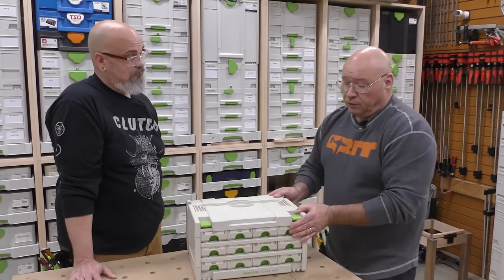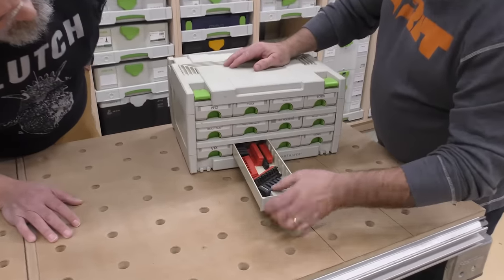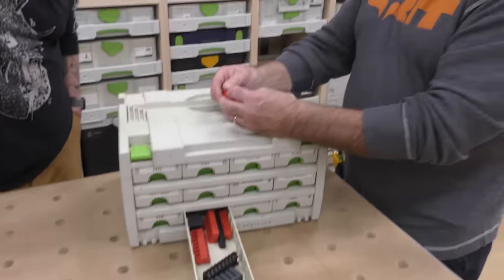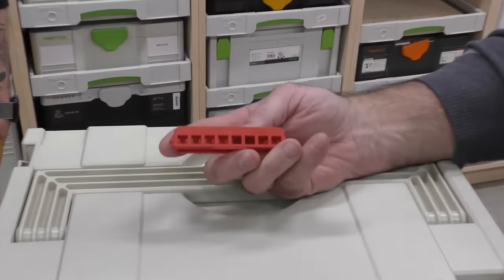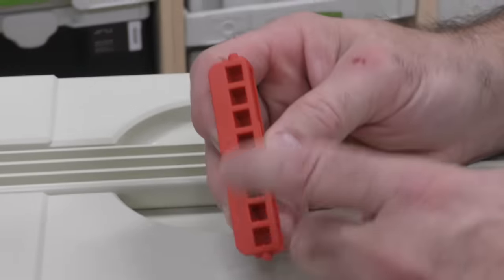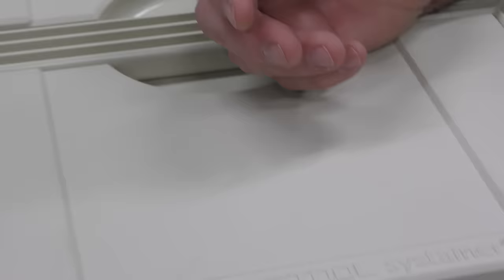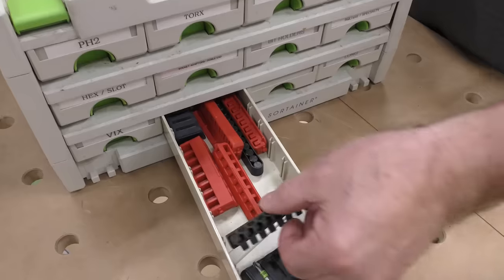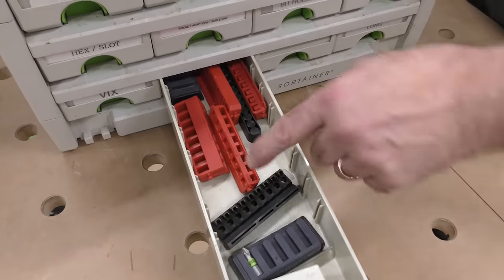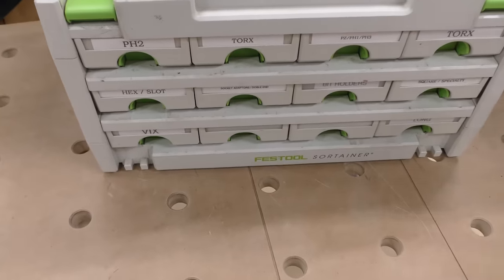The other important thing I want to show you is I have a bunch of these sortainers I've collected or bought over time. When I'm going out to do an installation or do something upstairs, I remember — oh yeah, those were Torx — and I'll put a variety of those in there. That goes into my toolbox that I'm taking upstairs or up to a friend's house to help them out. So I always have plenty of these in there too for bit tips. Another way to get organized.